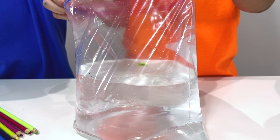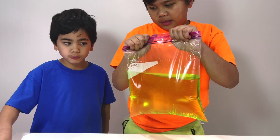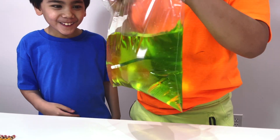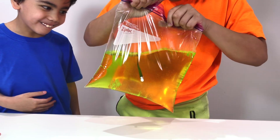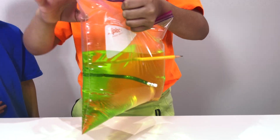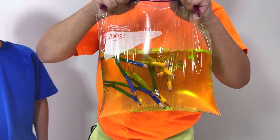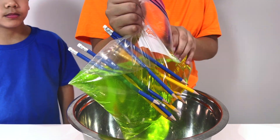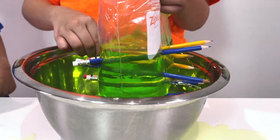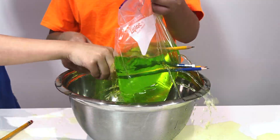Now let's put the food coloring. Now let's poke it and test it out. Whoa, it doesn't leak! Let me try. It worked, it's not leaking! Now let's pour it one by one. Whoa. It's leaking. Thank you so much!